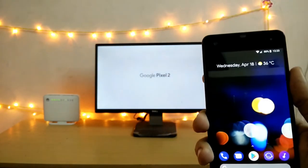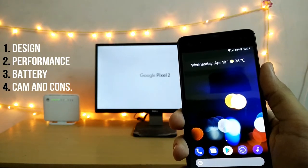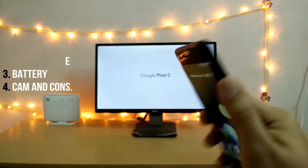I will be dividing this review into 4 segments: the design of the phone, the performance, the battery, and finally concluding with some camera samples of the phone.